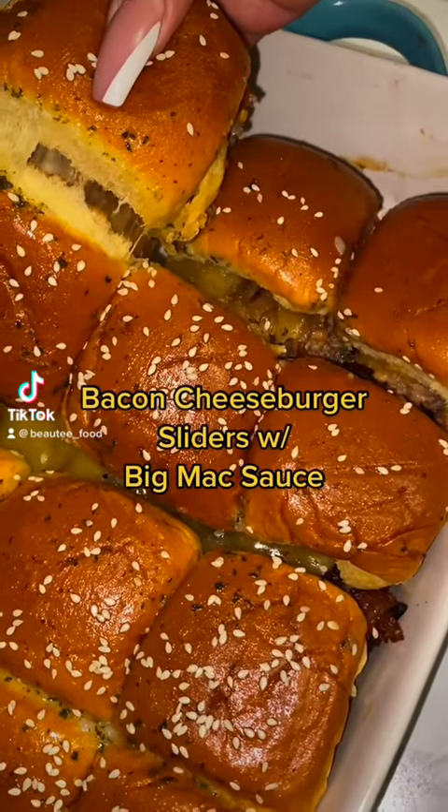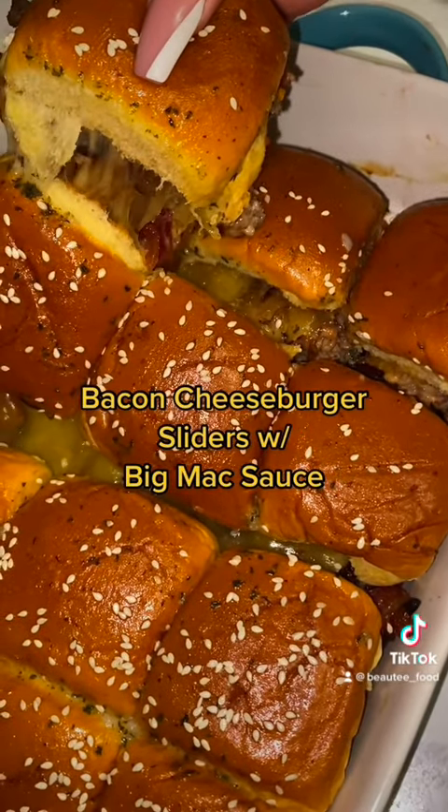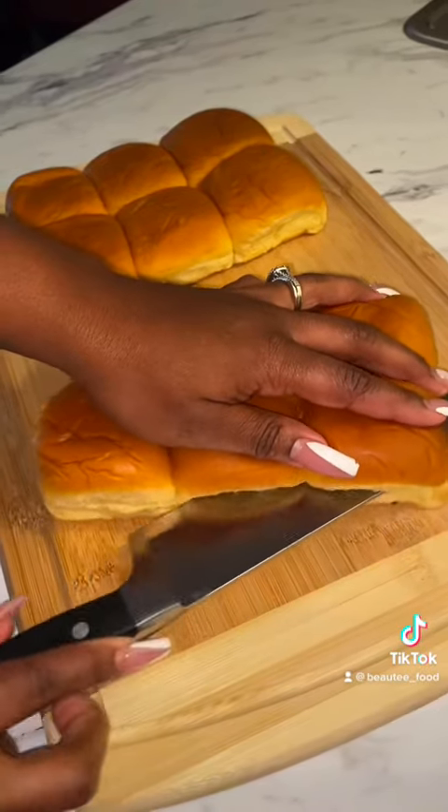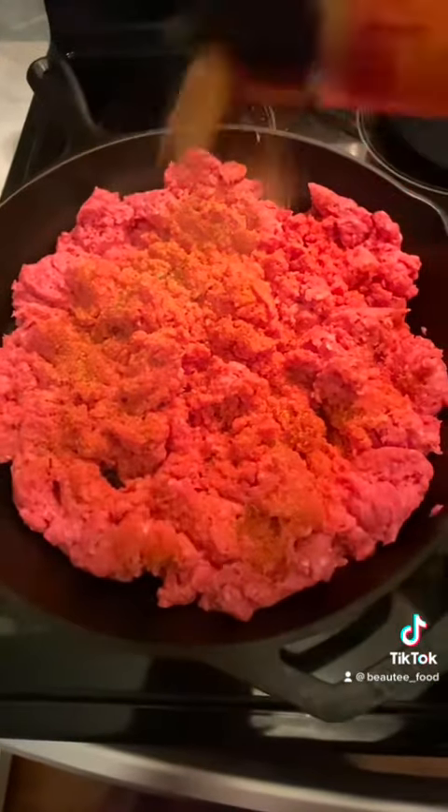What's up guys, happy Sunday. So my homegirl decided at the last minute that she wanted to have a couple's night and we needed to bring a dish. So I had to think quick. I wanted something good but something really, really easy and I landed on bacon cheeseburger sliders with a Big Mac sauce.